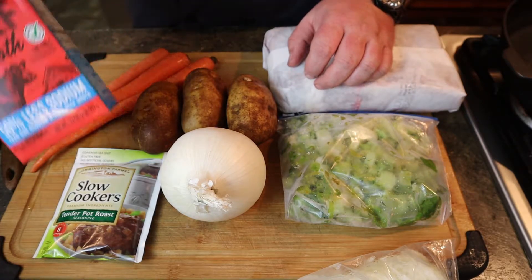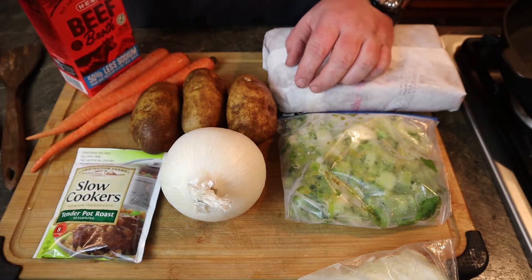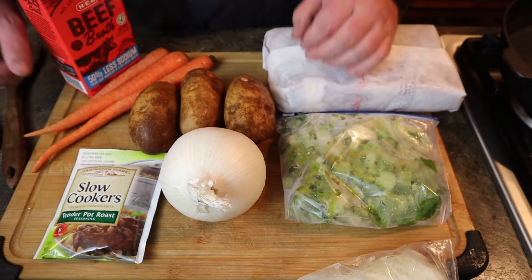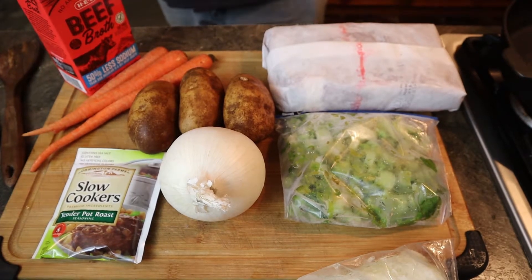We've got some celery we're going to throw in here. And instead of using water, I'd like to use some beef broth — it just tastes better. You can get this tender pot roast slow cooker seasoning mix, or you can find an onion soup mix if you can find it.